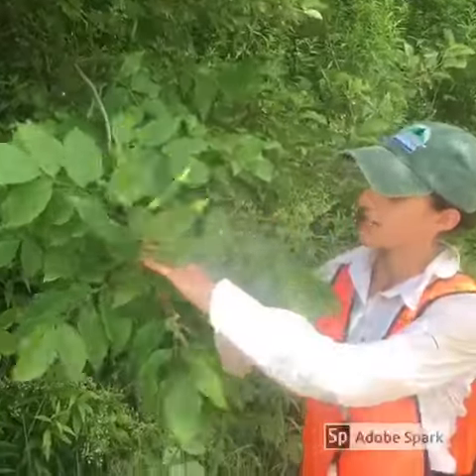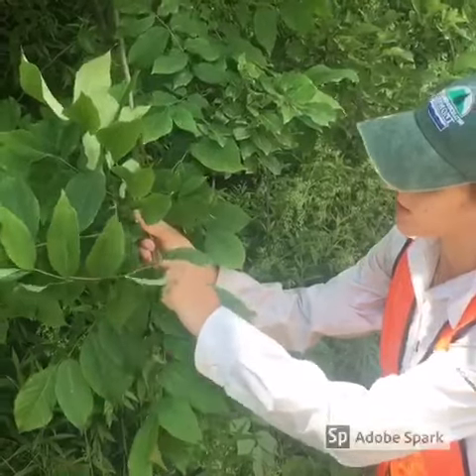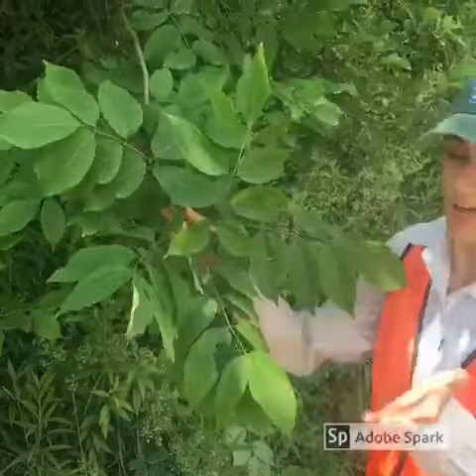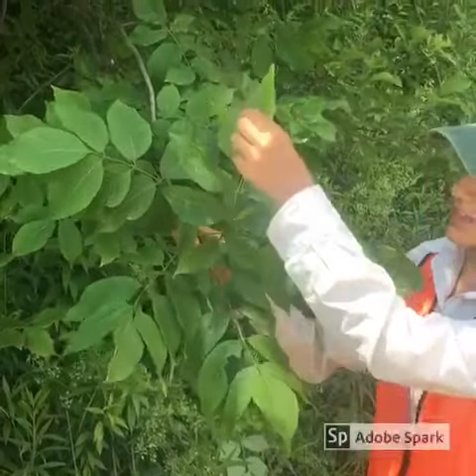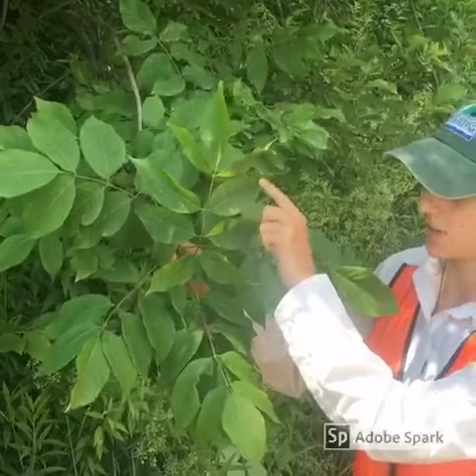Here we have a green ash, and you can tell it is oppositely branched — you can see the leaves are coming out right next to each other. It's a compound leaf, so this whole thing is the leaf. The leaflets are oblong and they are slightly serrated on the sides.